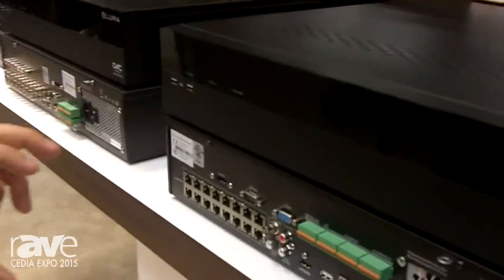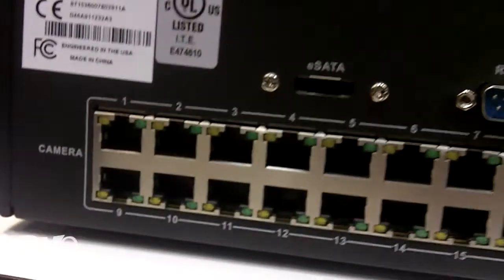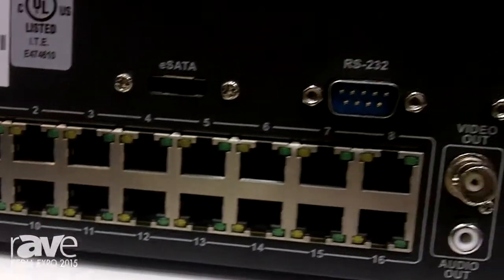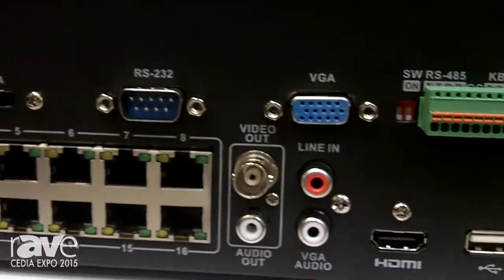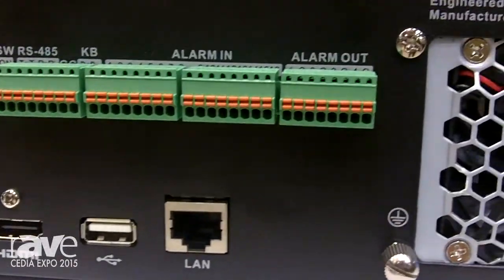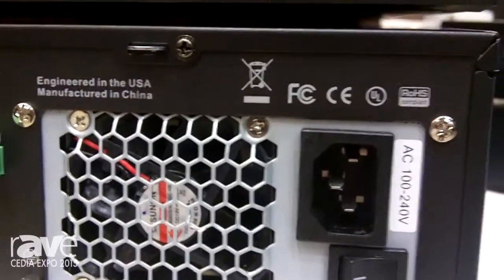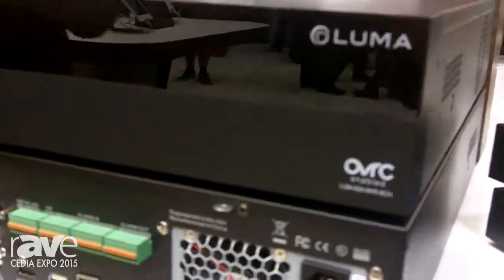But specifically with our NVRs, we now include a built-in PoE switch. The built-in PoE switch does three great things for you. It saves you space and money because now instead of having to buy a separate PoE switch when you're installing an IP surveillance solution, you can save that money and just buy one of our NVRs.